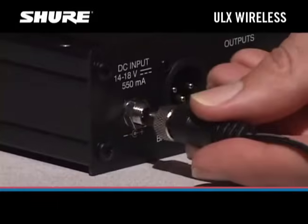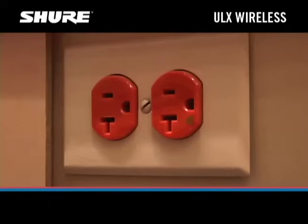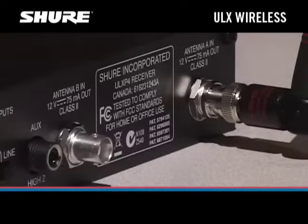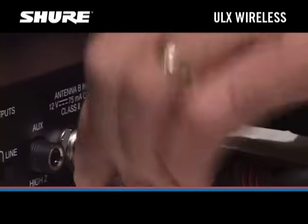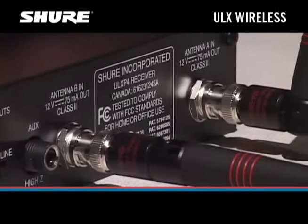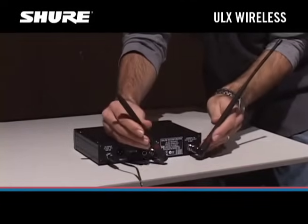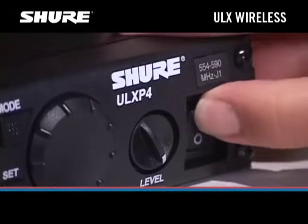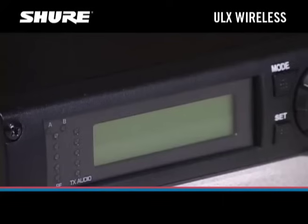Connect the power supply to the back of the receiver and plug it into a standard AC power outlet. Attach the two antennas to the jacks labeled Antenna A and Antenna B on the back of the receiver. For best reception, angle the antennas apart in a wide V. Switch the receiver's power button on. The display on the front of the receiver should light up.